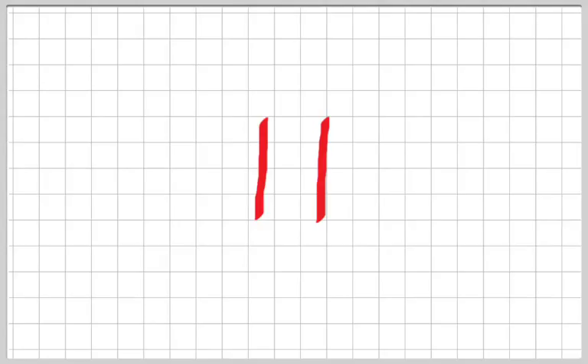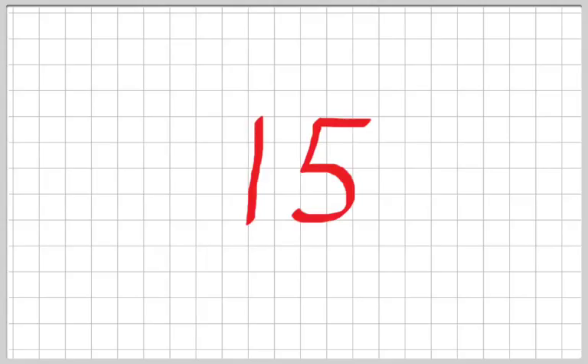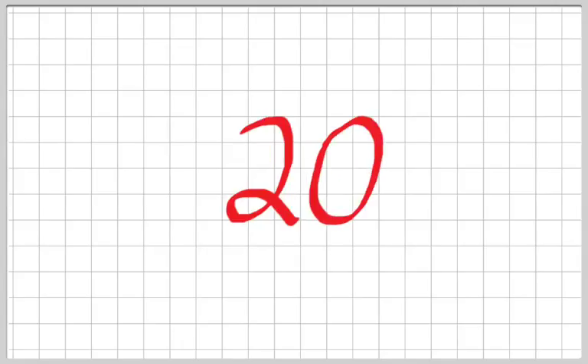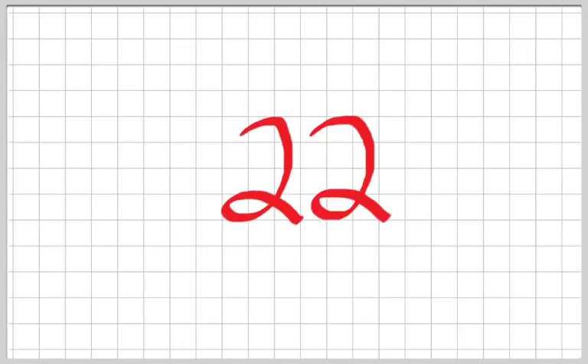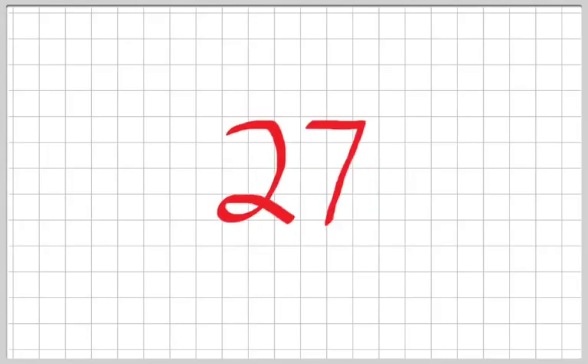So 11 through 100 goes kind of like this: 11, 12, 13, 14, 15, 16, 17, 18, 19, 20, 21, 22, 23, 24, 25, 26, 27, 28, 29...